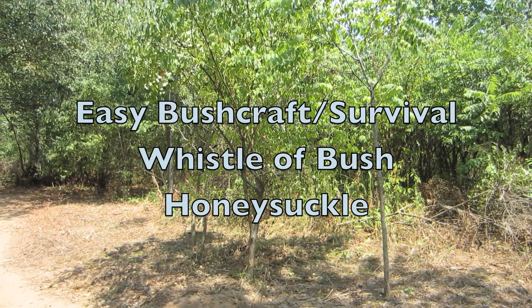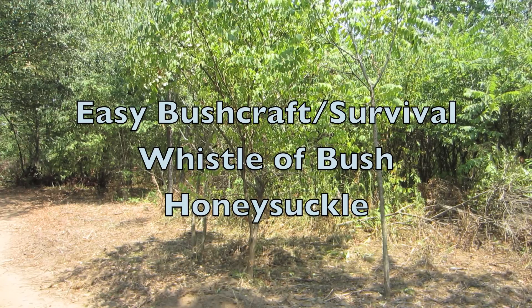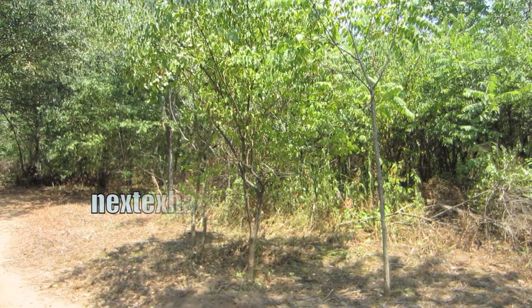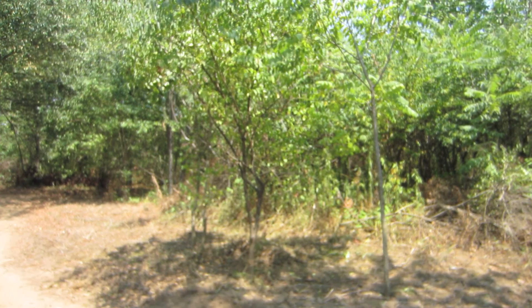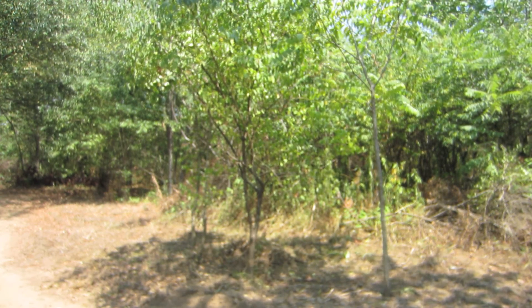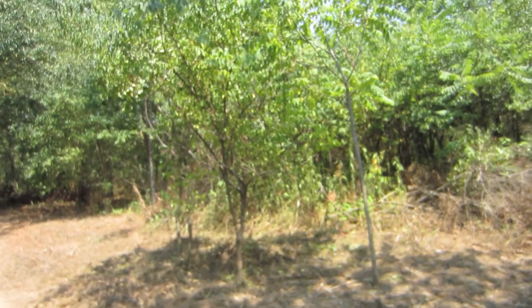Hello everybody, this is NextXL and I want to show you today how you can use a bush honeysuckle to make a simple bushcraft survival whistle. This is a bush honeysuckle you're looking at here. We're going to take a closer look at it.